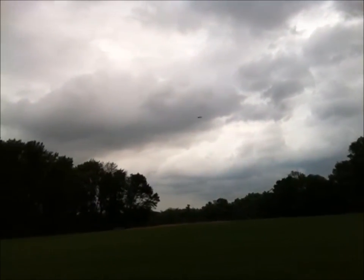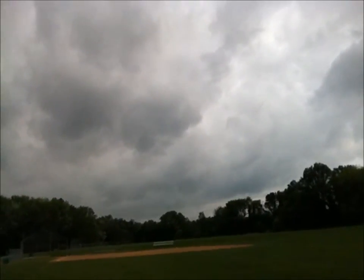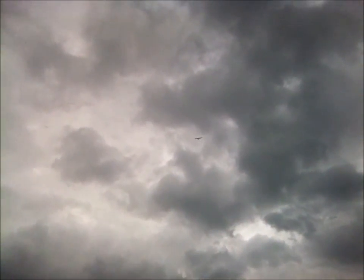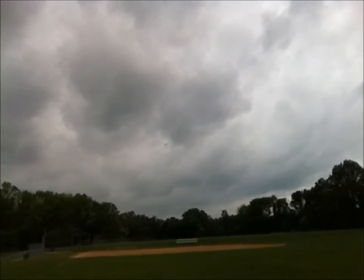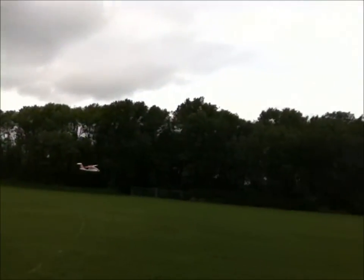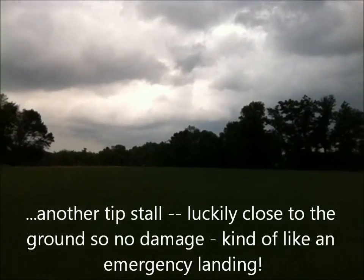I'm pretty happy with it now. Let's see if I can do a nice high-speed flyby. You can see she's pretty fast. And you can see the slow-speed performance — just does beautifully with the flaps. Oh no — so that was a nasty little tip stall.